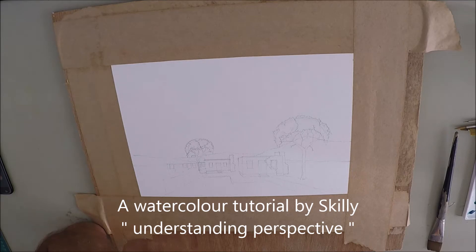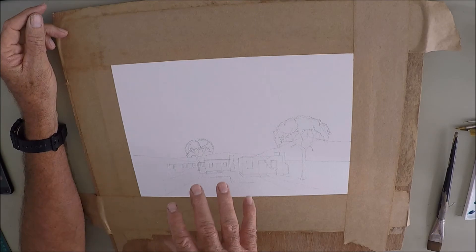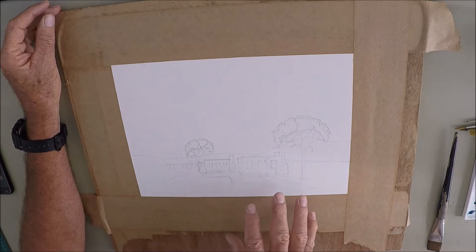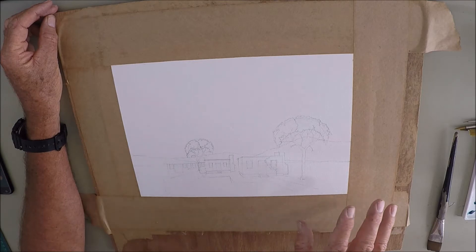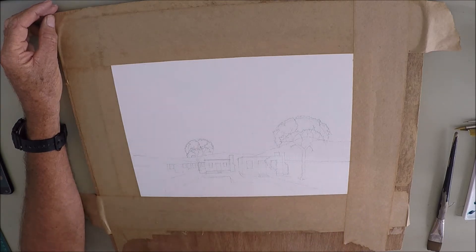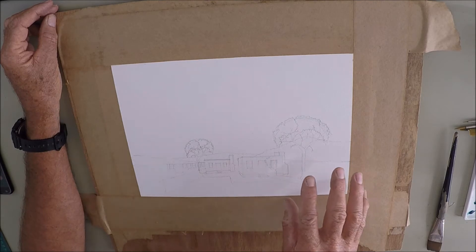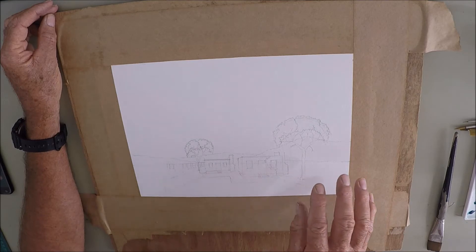Hi, Skelly here. This is part three of the watercolor perspective series. This is the exciting bit. I have done the basic sketch already on stretched paper and I'll go through it with you initially and then put it on fast speed. The concept is very simple perspective with a simple background — a farmscape in the middle of the Karoo, a semi-desert area.